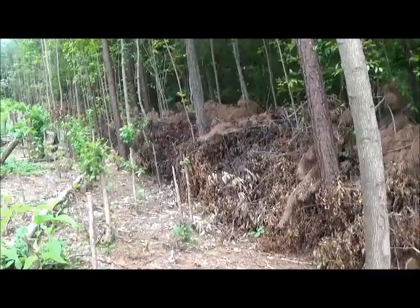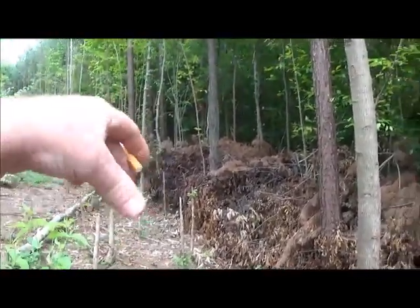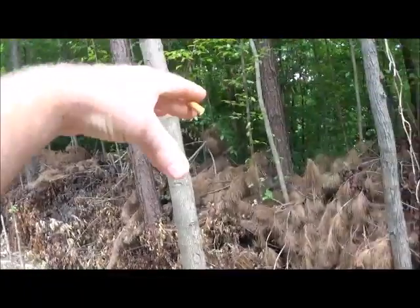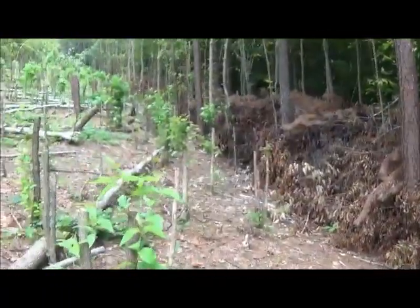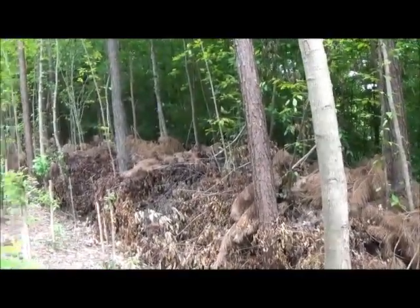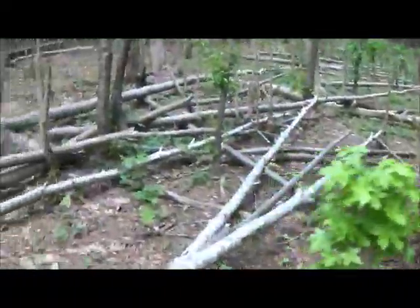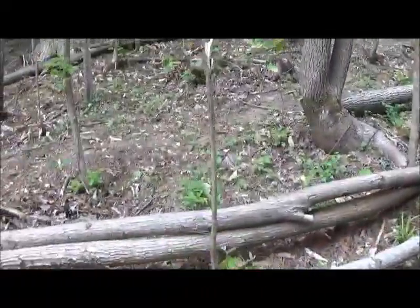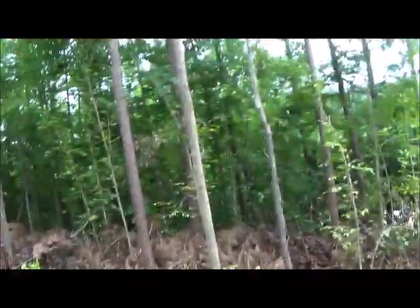The idea is with the backhoe, take a scoop of dirt, drop it, and build this up as a berm - like a hugelkultur berm - putting holly along this berm for solid green during the winter. During the winter all these deciduous trees die, and you'd be able to see right in here really easy.